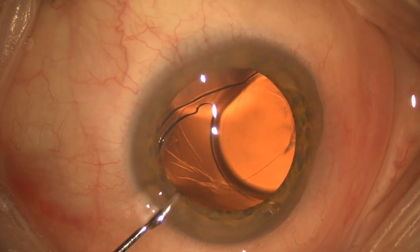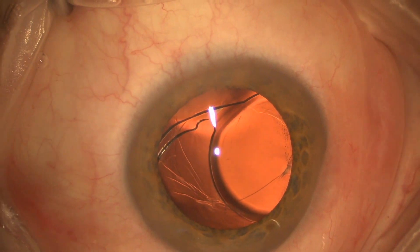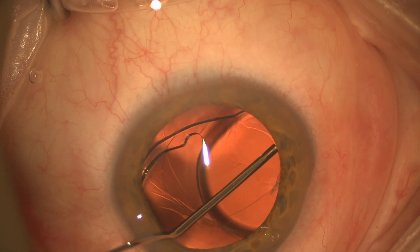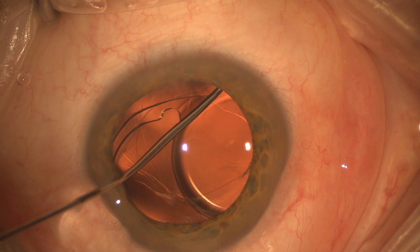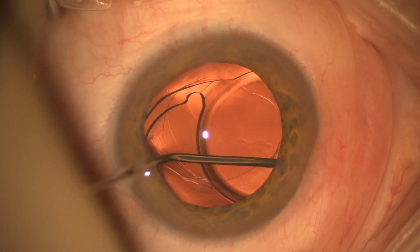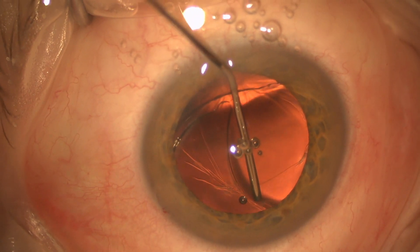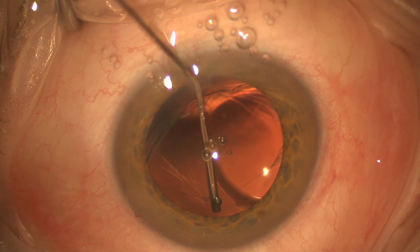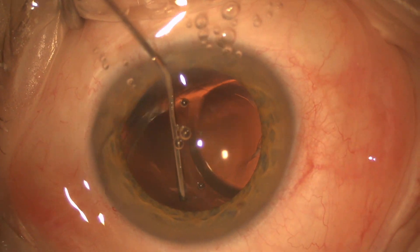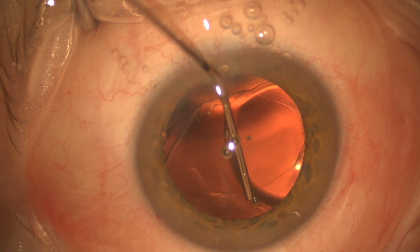We're going to recenter the IOL. We have lots of bag to work with, so that makes it easier. We're reopening the main incision here, and basically we're going to do a generous viscodissection of the lens from the bag — trying to free up the lens out of the bag. At this location you can see the anterior capsule is actually fused to the posterior capsule, and right there you can see that we're able to put enough viscoelastic in there to dissect that open.